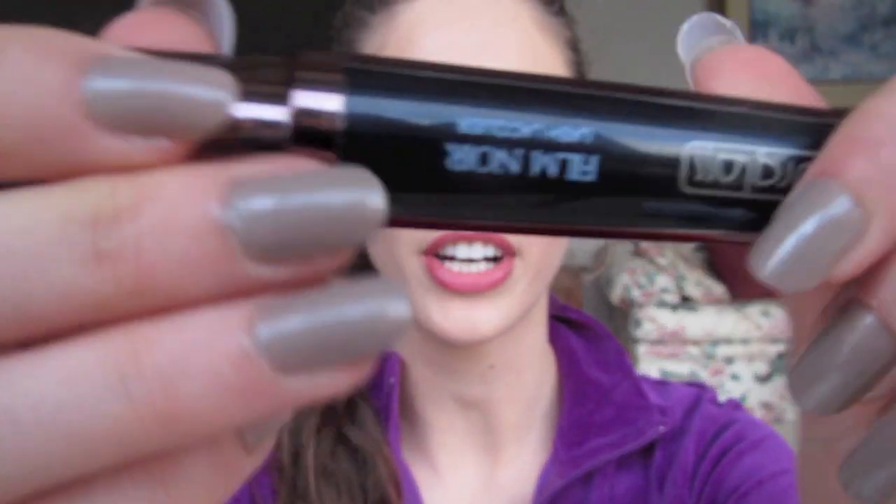Hey guys, so today I actually wanted to bring you a review of this Hourglass Film Noir Lash Lacquer, and I've been using this pretty religiously. This is kind of like a different product — this is definitely something very, very new.